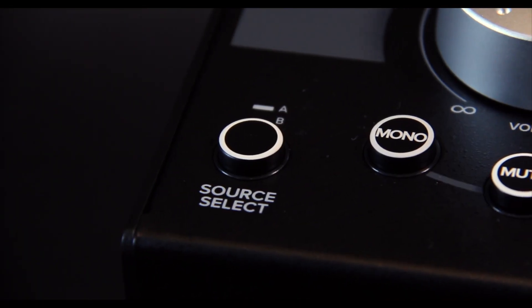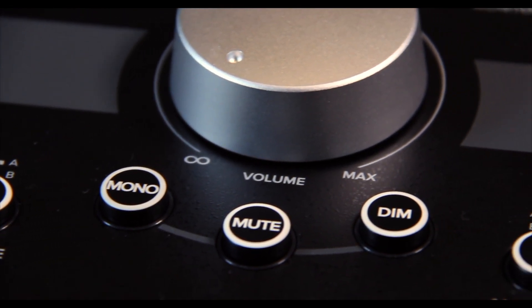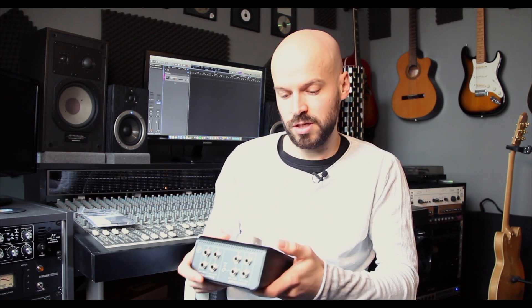Here you have the source select and the monitor select A and B. You also have a mono button which can be quite handy, a mute button, and a dim button. The buttons are not illuminated — of course there's no power supply so there can't be any LEDs. For the purpose of this video I'm going to hook it up directly to the converters so you can actually hear what each button is doing.